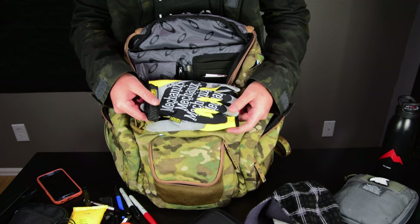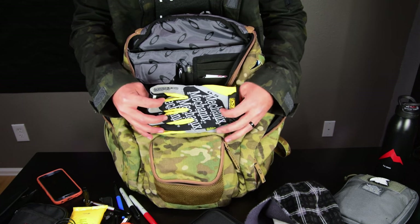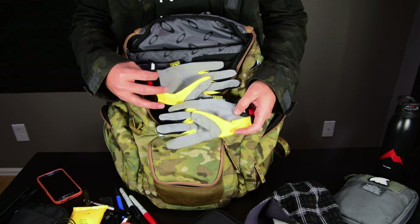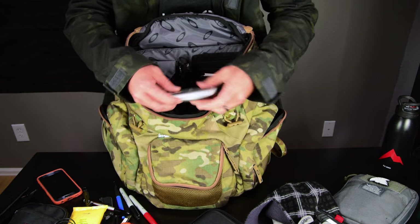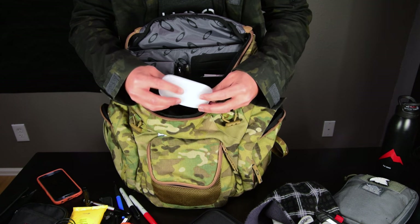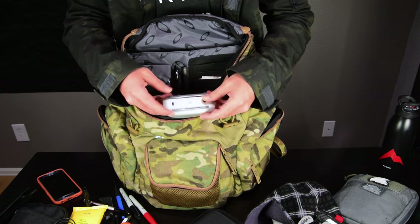I have a pair of mechanics gloves — the high dexterity model, 0.5 millimeter — in case I have a task requiring gloves where I need precision. And I have an Apple Magic Mouse. I hate this mouse and don't use it regularly, but it's super slim and I keep it as a backup in case I'm giving a presentation and need a mouse. It works in a pinch.